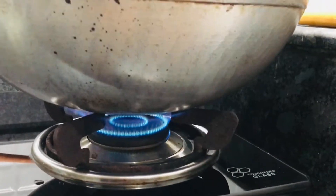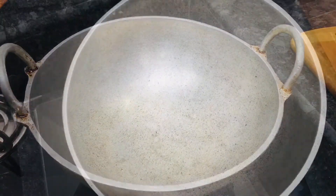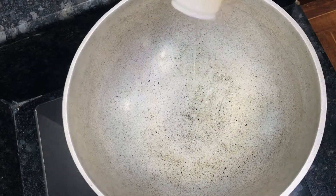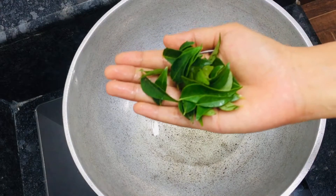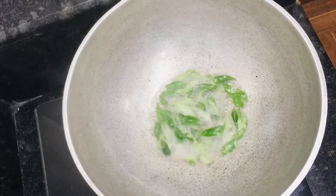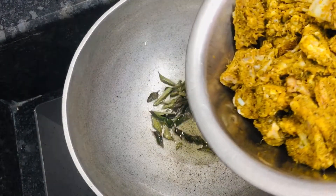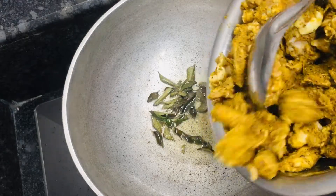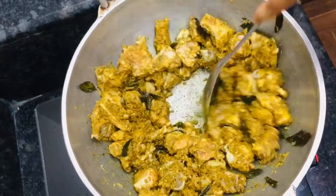We will cook a little bit of chicken. We will cook the chicken. We will add this for the pork.